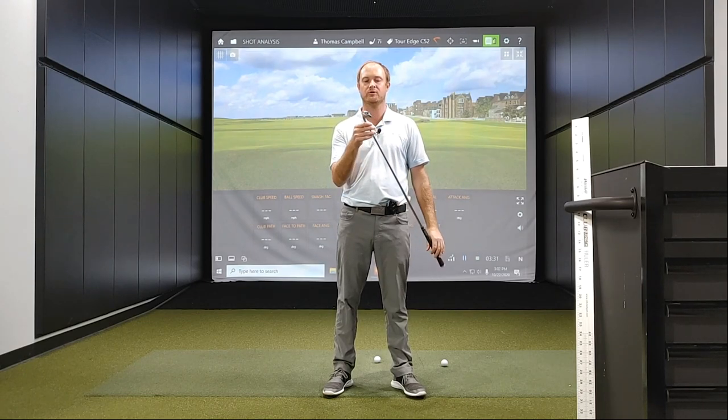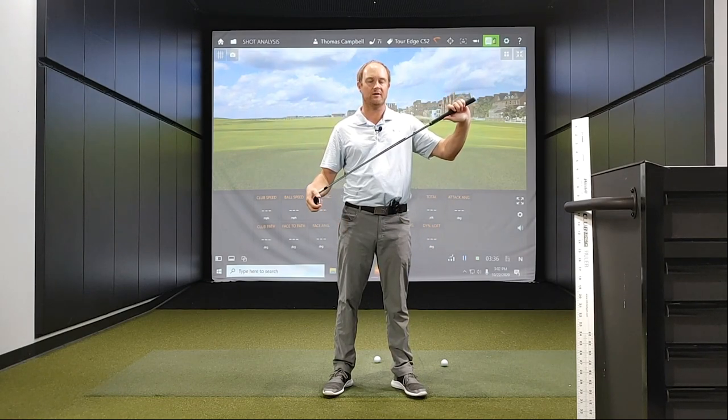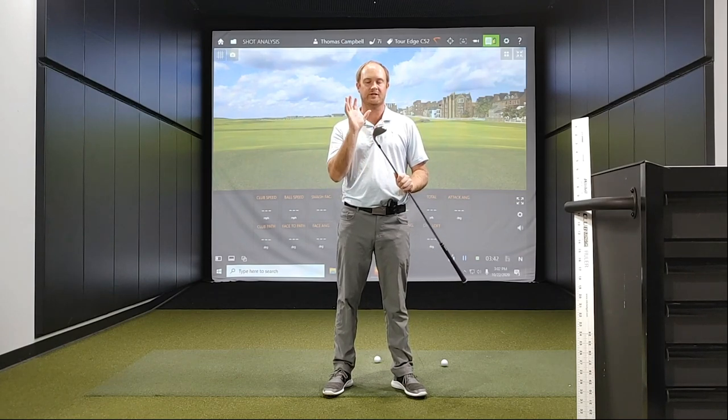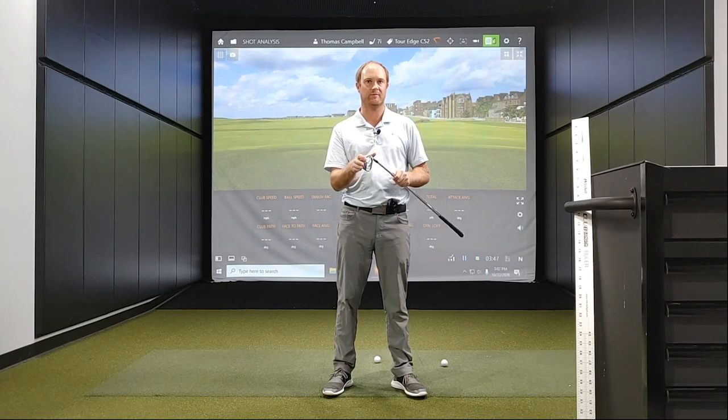This also comes with Torege's 48-hour custom delivery guarantee and also their lifetime warranty. I'm going to test this club — got the 7-iron out here, it's got 31 degrees on it, and I'm excited to test and take a look at some numbers.